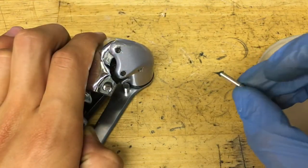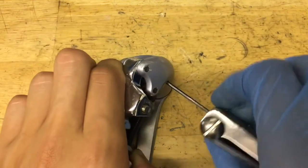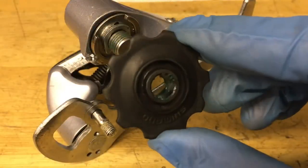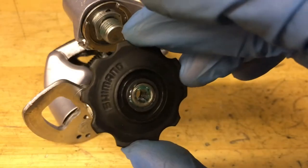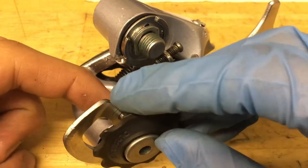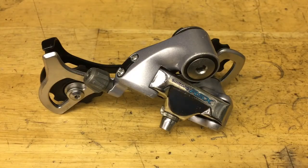Now you want to screw in your 2mm pinch bolt. Put a little bit of grease on your little pin and start screwing it in until you feel it stop. For the pulleys, put a little bit of grease on the inside of the plastic part and also on the inside of the metal bushing. Put on the seals and slide it on. Same thing for the tension pulley — make sure you grease both sides. Then put on your clamp bolt and your barrel adjuster.